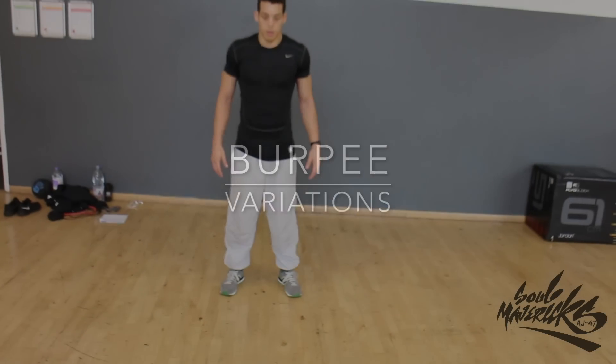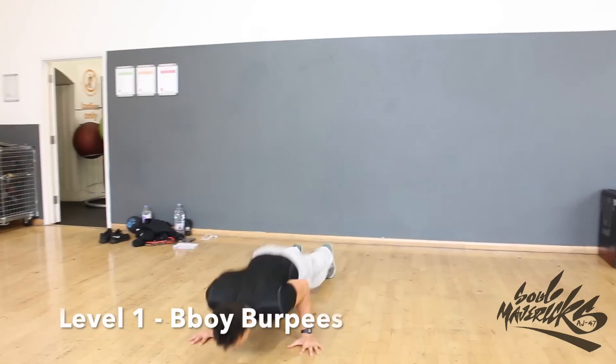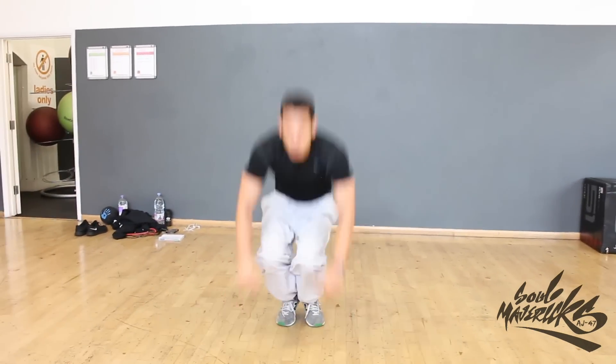Burpee variations. We'll start simple at first and then get slightly more complicated. Once you've seen all of them, feel free to mix them up and make your own.